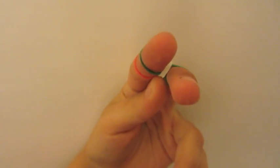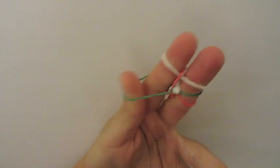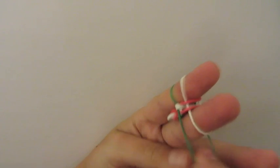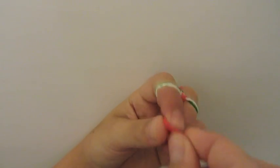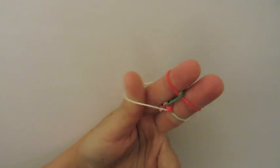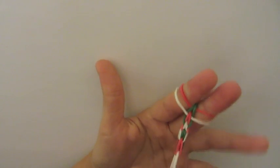Now, since our white is in the middle, we're going to take a white rubber band and lay it on these two fingers. Open up your green and grab your red over the top — do this on both sides. Now that your red is in the center, we're going to take a red rubber band and lay it down. Open up your white and grab your green over the top on both sides. Now you can start pulling this down.